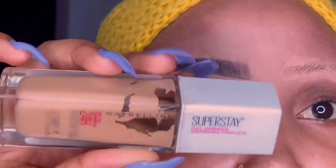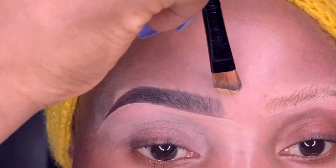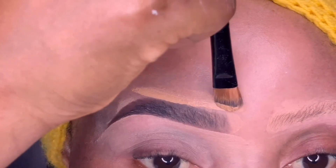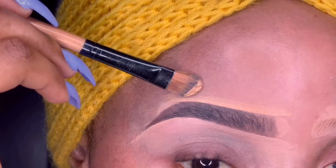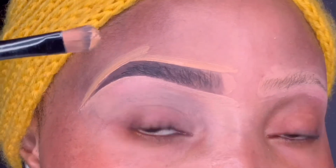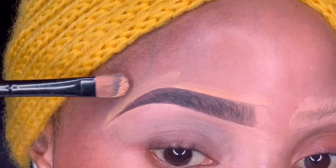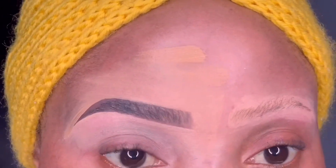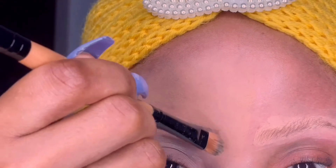I'm going in with my Maybelline Superstay Foundation number 312 to work on the top of my brows. I like to use my foundation because it matches my shade — you don't want the top of your brows to look really harsh and obvious, so you want something more natural. Since the foundation is my shade, I use it every single time. I then blend the excess foundation upward into my forehead very calmly, because this part is tricky and you don't want to wipe out your brows.